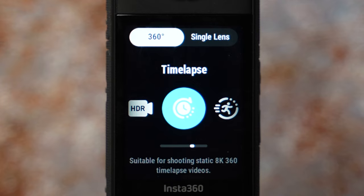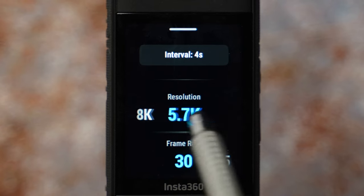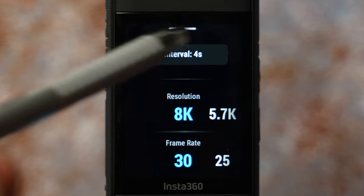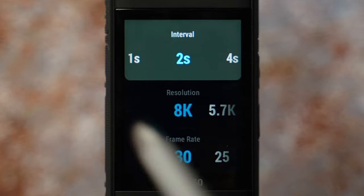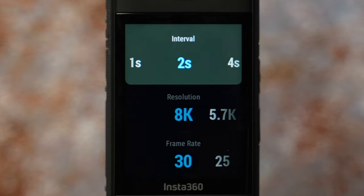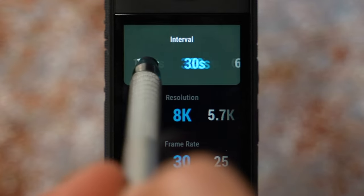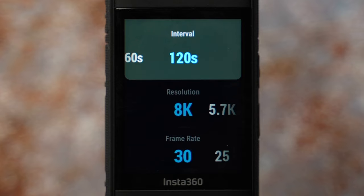Next are time lapses. For the best quality, it is recommended to film in 8K at 30 fps — in Insta360 Studio you can then create motion in any direction. There is an interval setting at the top. For moving traffic, fast clouds, or driving, choose 1 second. For sunsets, sunrises, slower clouds, or crowds, choose 2 seconds. For moving shadows or the sun across the sky with no clouds, choose 30 seconds. For fast-growing plants, use 120 seconds.